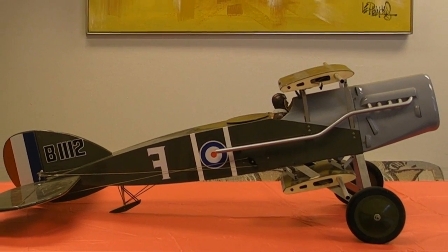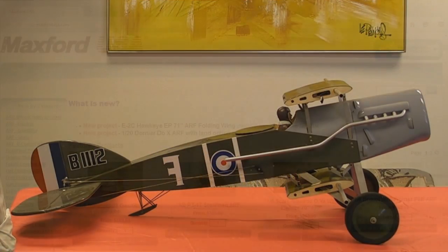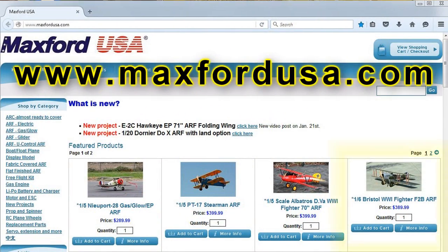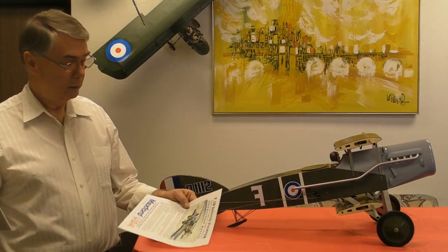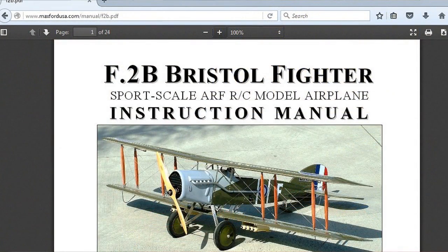If you're interested, there's also an instruction manual in full color available for free to download as a PDF document, or to view on screen from the Maxford USA website. From the Maxford USA main page at www.maxfordusa.com, simply click on the F-2B icon, and on the F-2B's page, click on the hyperlink to the instruction manual, and you can either print or view on screen the full color version of the instructions.